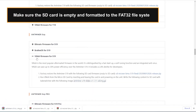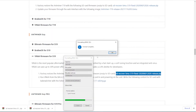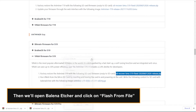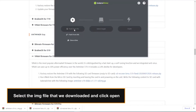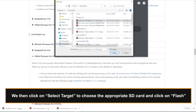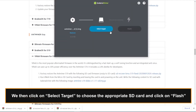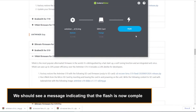Make sure the SD card is empty and formatted to the FAT32 file system. Then we'll open Balena Etcher and click on flash from file. Select the IMG file that we downloaded and click open. We then click on select target to choose the appropriate SD card and click on flash. We should see a message indicating that the flash is now complete.